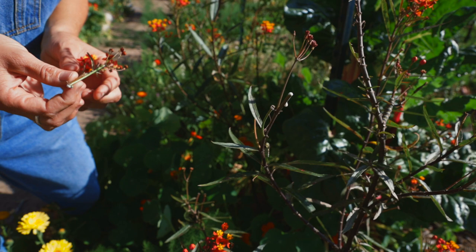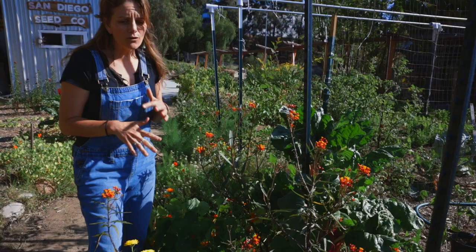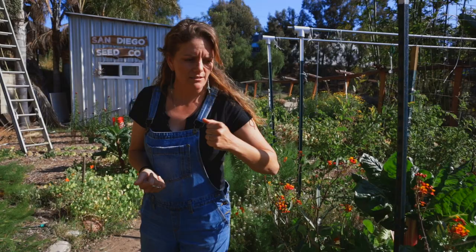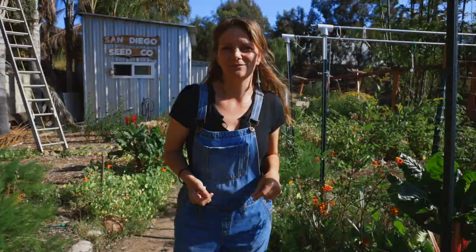We've got a lot of this tropical milkweed that is almost naturalized in the garden, and it does take a fair bit of work every year to remember to cut it all down. But it grows back easily, it's beautiful, and we have tons of caterpillars enjoying it. This year we're really going to focus on growing the Asclepias eriocarpa — the woolly pod milkweed and the narrowleaf milkweed — both for seed production and just because it's beautiful.